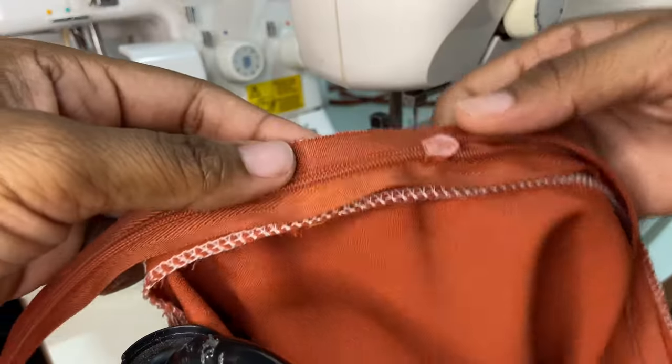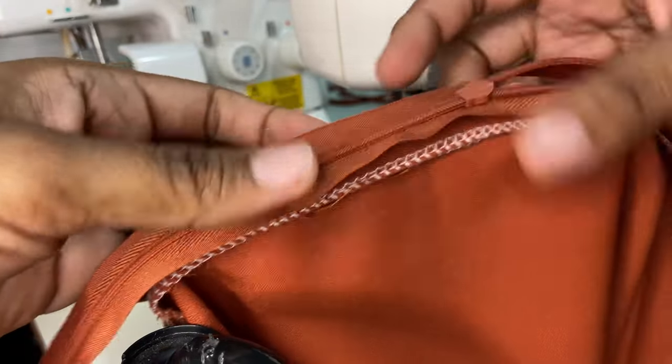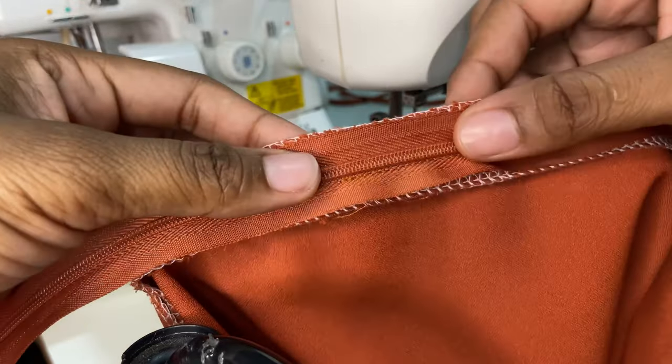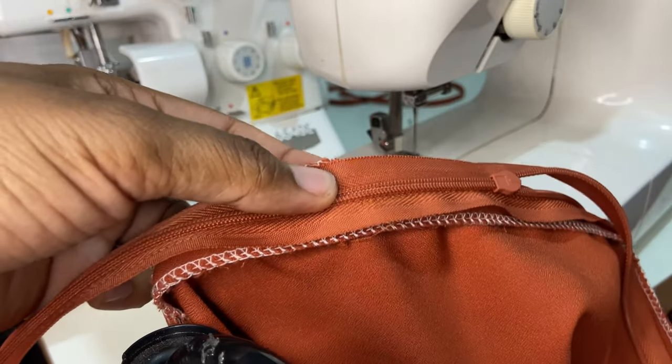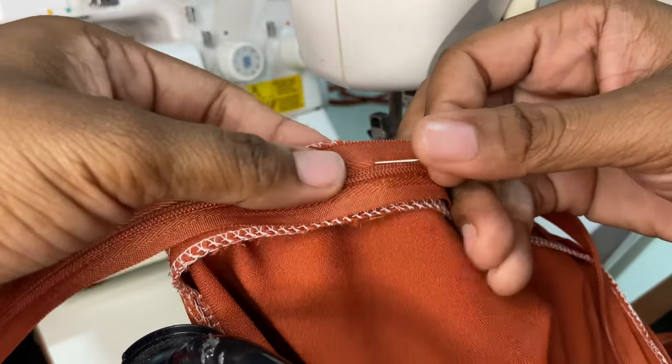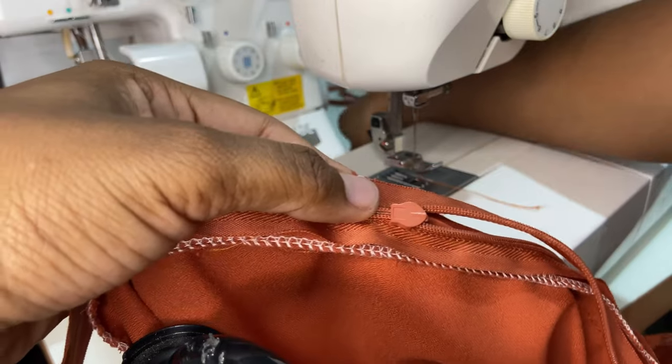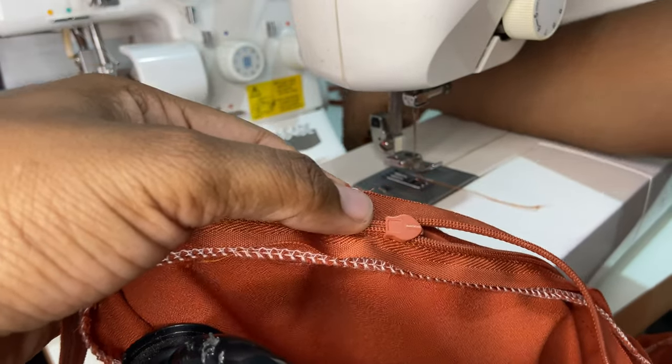Moving on to the back of the skirt, we're going to place the zipper on one side and stitch it down, then close up the zipper, place it on the other side, and do the same. As I said, if you want an in-depth tutorial of how to insert a zipper, I can do so — just simply leave a comment down below.